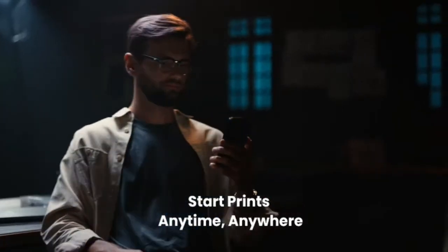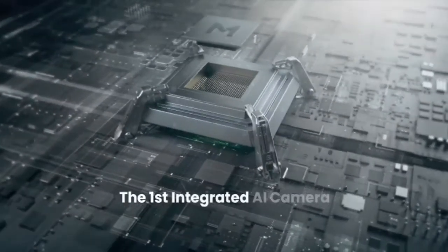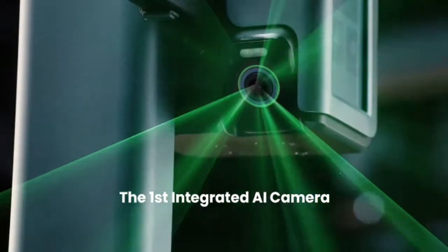Never think twice about stable quality, even while you're printing at 5 times speed. AnkerMake M5 liberates yourself from sanding with perfection in each 0.1mm thick layer.